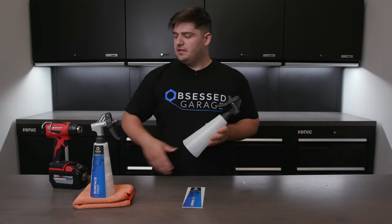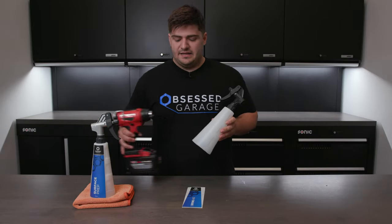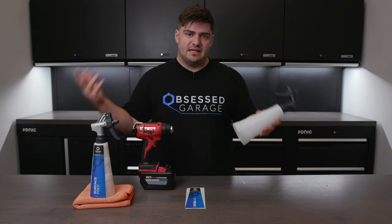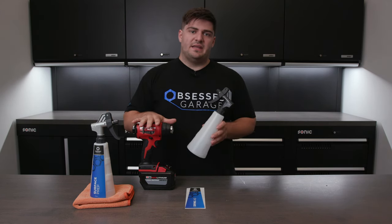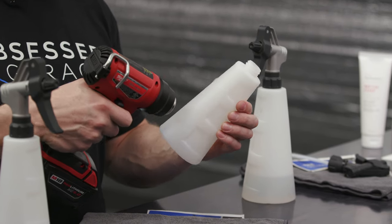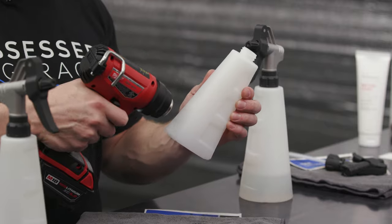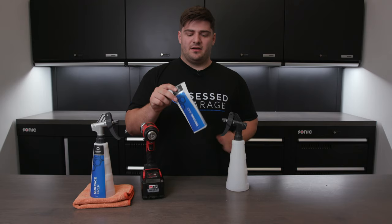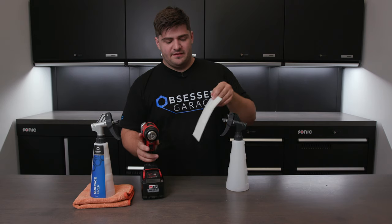Once I know the surface is clean, I'm going to get my heat gun and heat up both the bottle and the label itself. This isn't a necessary step, but we found that the heat helps the label stick much better. We're just heating it up until it's warm to the touch — you don't want it to be too incredibly hot, especially not enough to melt the bottle itself. We'll take our label and apply some heat to the back of this as well.